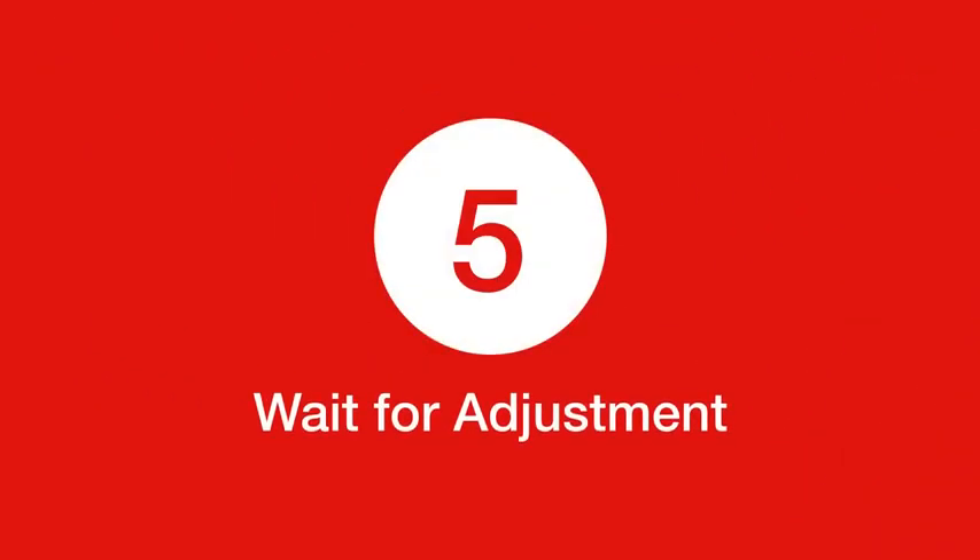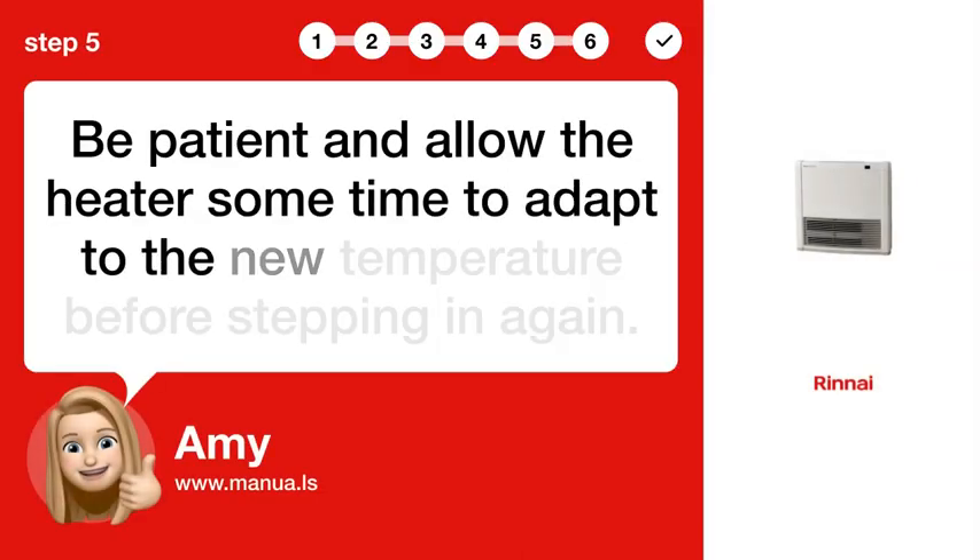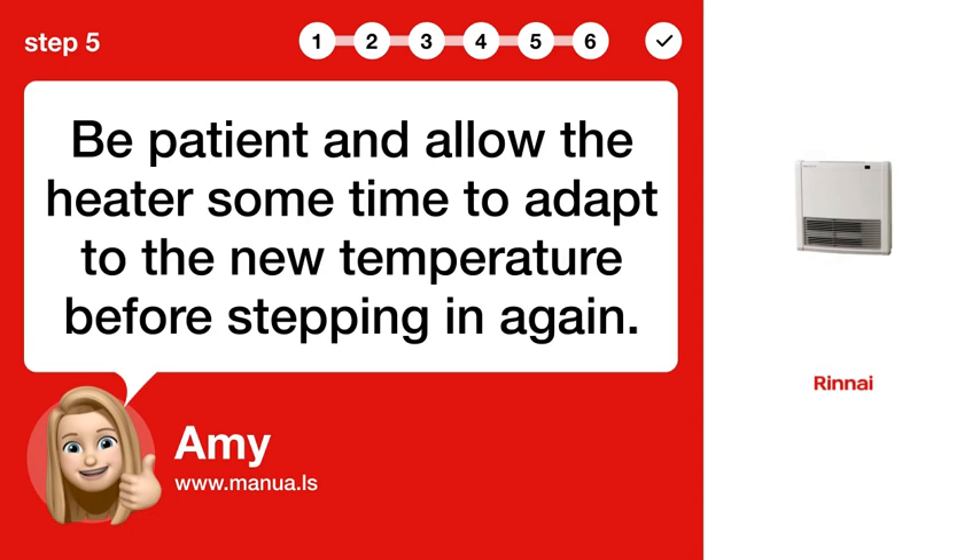Step 5. Wait for Adjustment. Be patient and allow the heater some time to adapt to the new temperature before stepping in again.